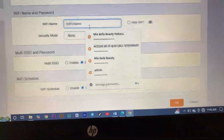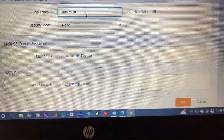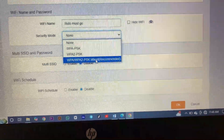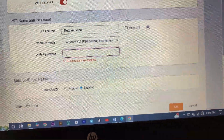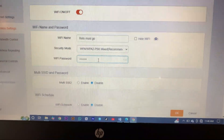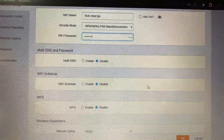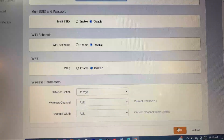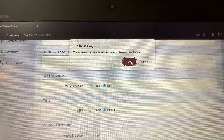We'll give it any name — we'll give it a name, okay. This is our SSID. Then select our password; we will put in a password between 8 to 63 characters. I'll put a simple password for easy remembrance. We'll skip the schedule for now and then click OK.